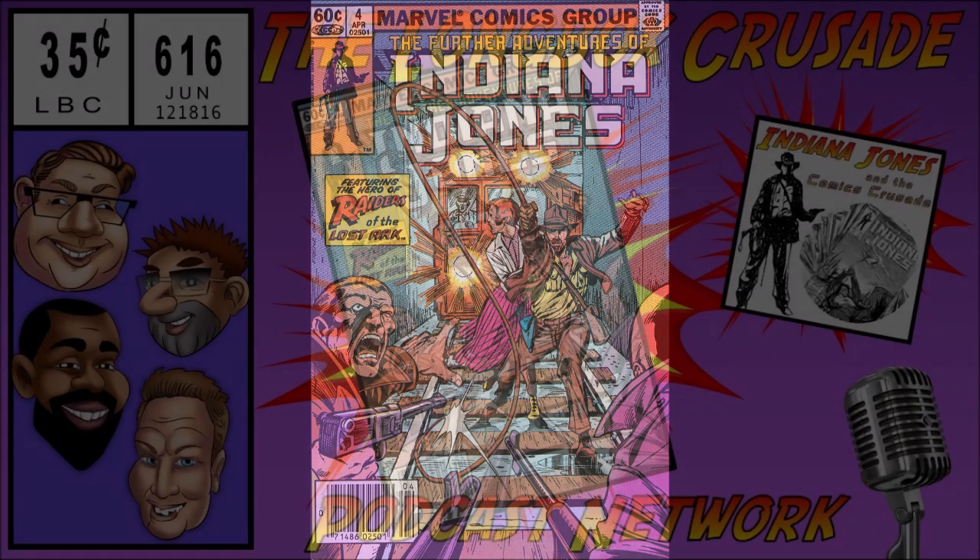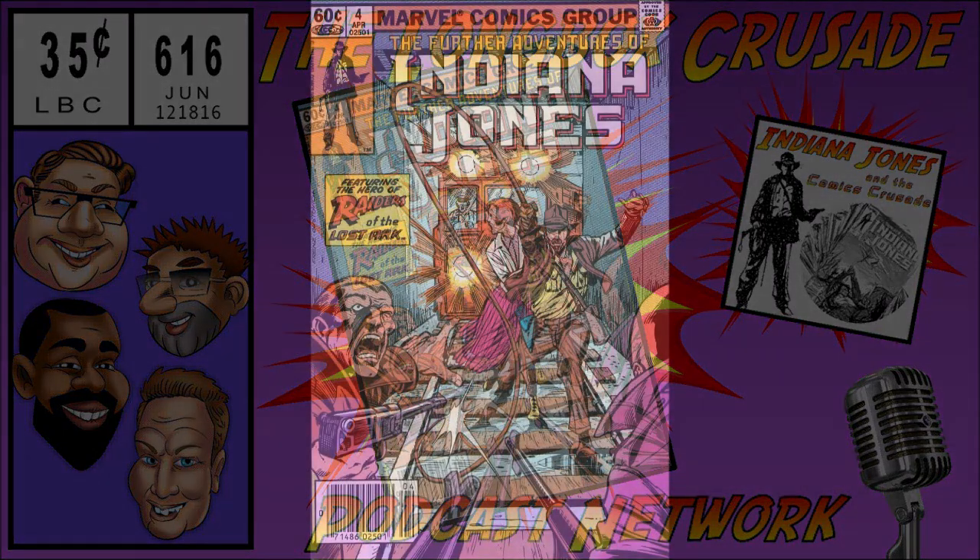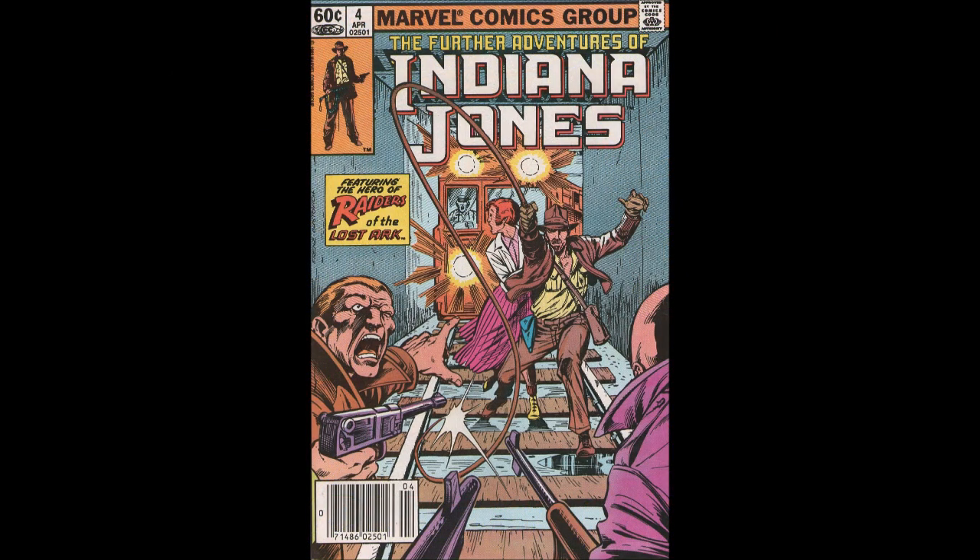Delvin is the first guest on the show and is covering issue four. Looking at the cover by Ron Frenz — who did both the cover and the interior — seeing his name brought a smile. His style is kind of like Sal Buscema: very simple, very grounded, very clean, but very good. It worked for Indiana Jones. Ron Frenz is a classic, and this may be the highest level of action cover of all the issues covered so far.